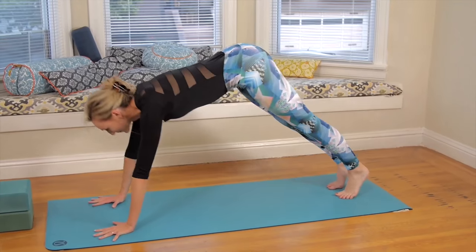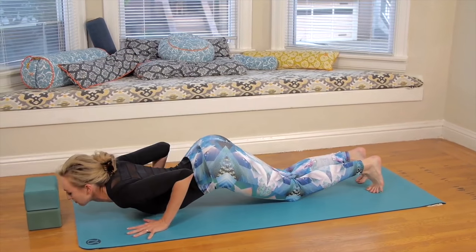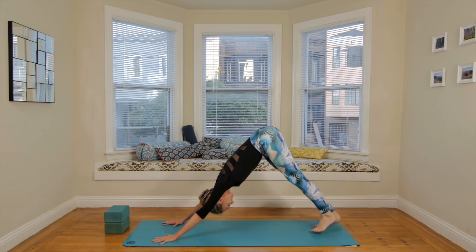Forward to your plank pose. Knees, chest, chin — option to flutter the lips. Inhale, cobra. Exhale, knees to downward facing dog.